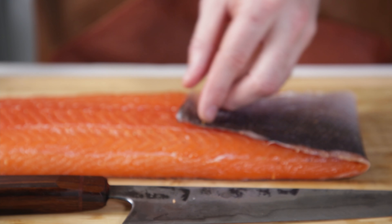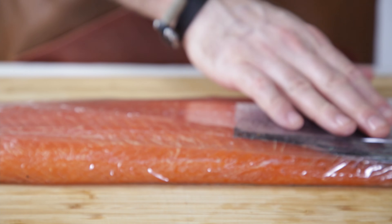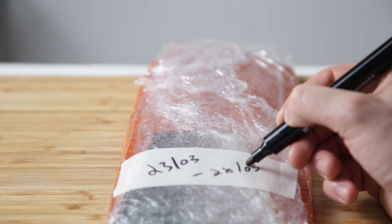To store it, wrap the skin over the flesh and place it into plastic wrap again — obviously not scoring many green points here, sorry, I know it's bad. Make sure it's completely covered. You can also cut it into smaller pieces and vacuum pack it. Label and store it in the fridge for up to 5 days, or freeze for many months.